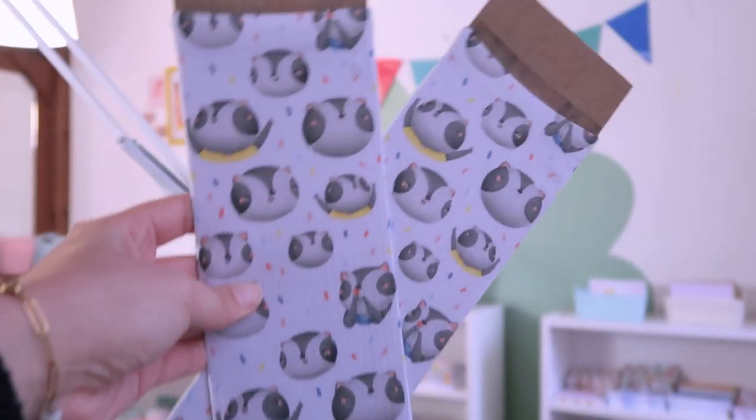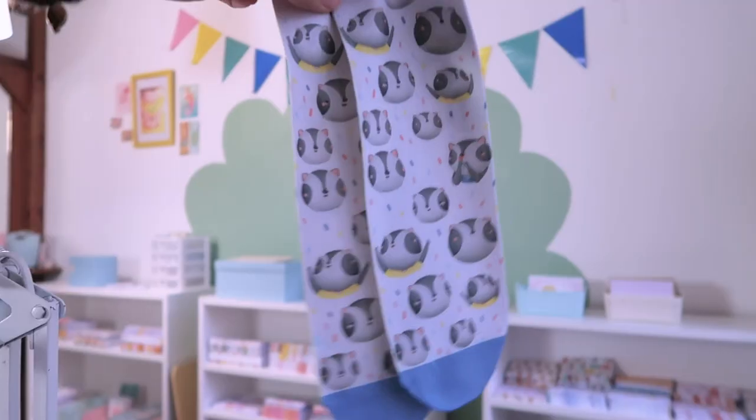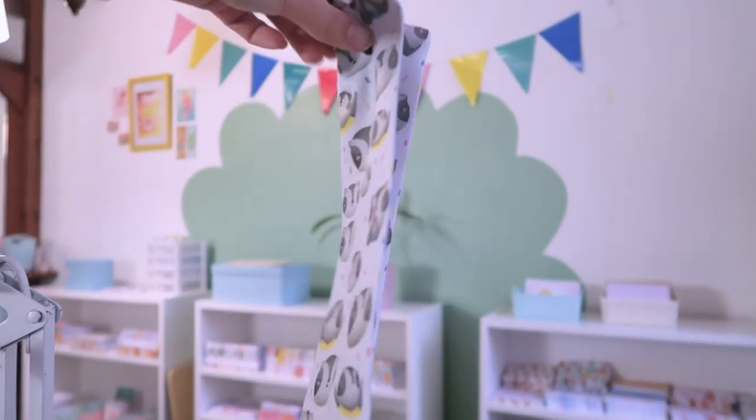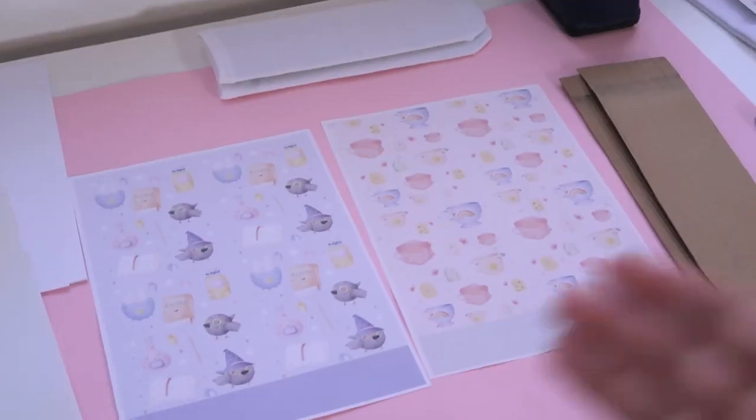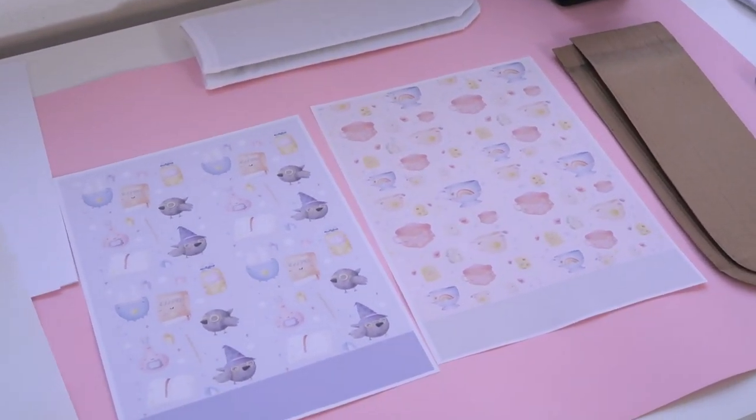They are done! I take them out of the cardboard and this is the final result — they look so cute. Now I'll repeat the same process for the other two designs.